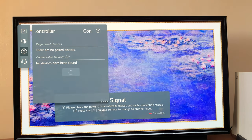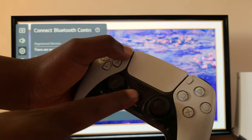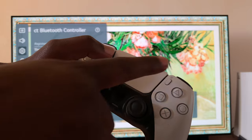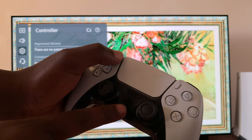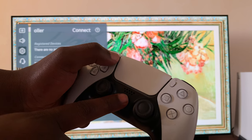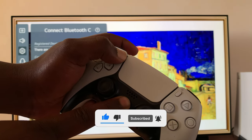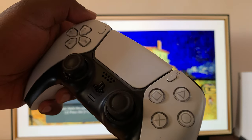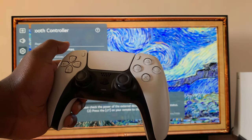And now it's currently looking for paired devices or devices it can pair. So what you need to do now is put your PS5 controller in Bluetooth pairing mode. To do that, you want to press the Share button and the PS button. Press and hold these two buttons until the light here starts blinking rapidly. And as you can see, that light is now blinking rapidly. That means the controller is now in Bluetooth pairing mode.